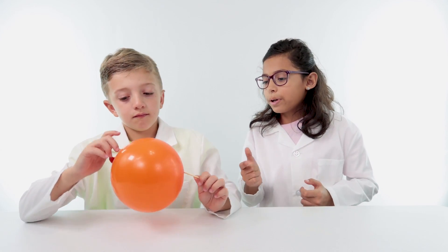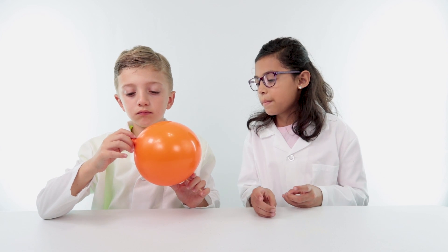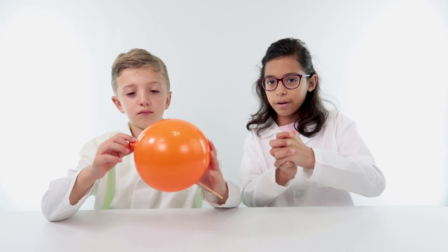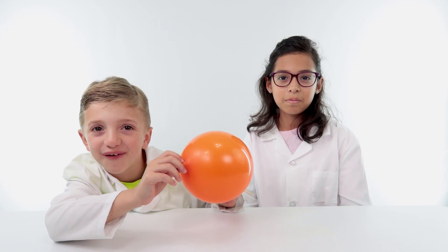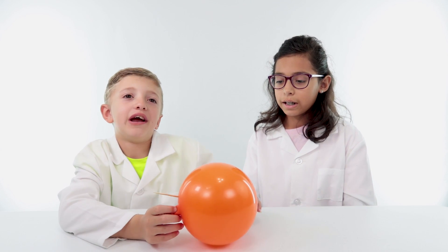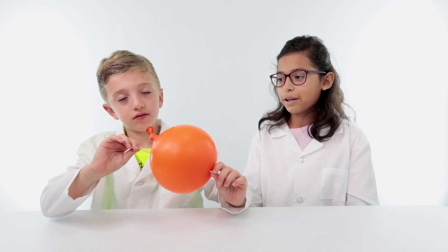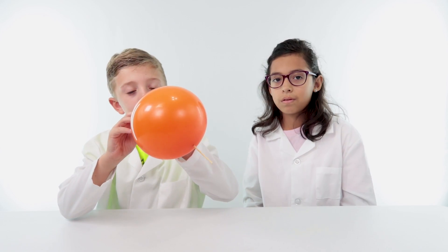The reason it can go through is because the polymers in the balloon that make it stretchy are creating a little seal for the skewer. I accidentally made another hole so all the air is coming out — it's literally losing air. The air is coming out of the old holes, not near the skewer.